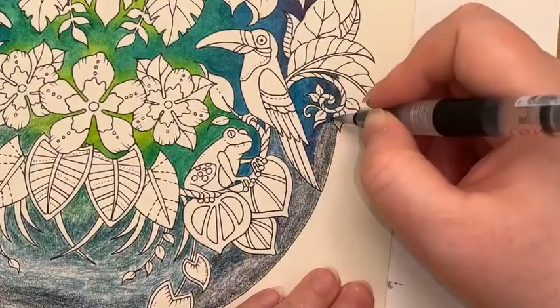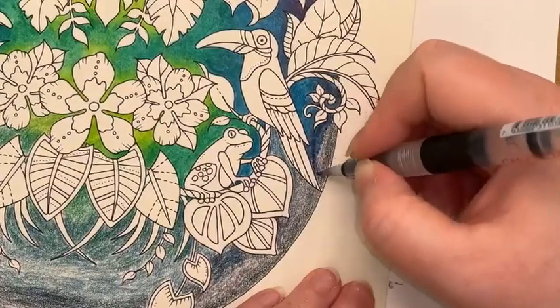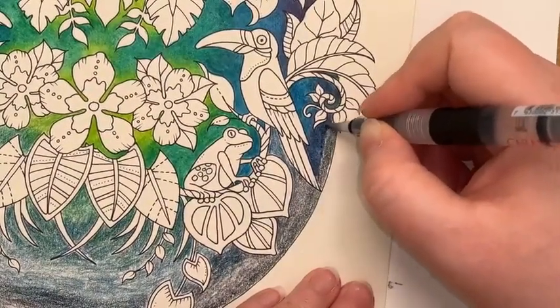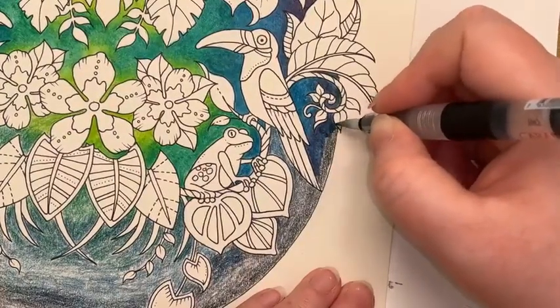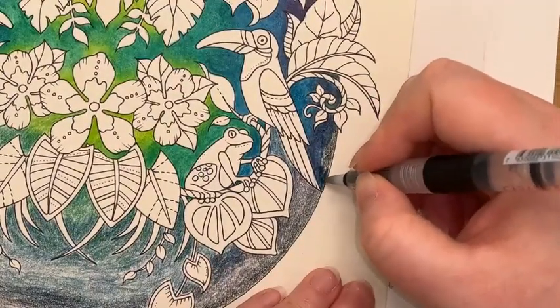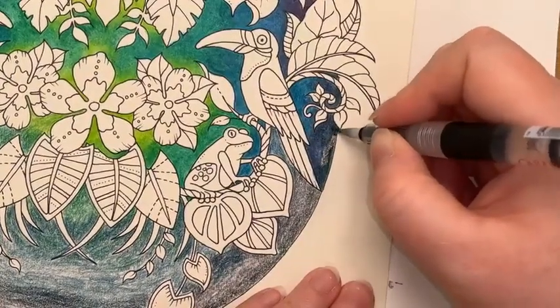We're going to start encountering a bit of that iron green in a minute or two. Any areas where you get slightly blonder areas of the pigment, you can just use your brush to smish this around a little bit. Any areas that look a little bit patchy — it doesn't matter. When we do the glaze over layer, that will resolve all of that anyway.